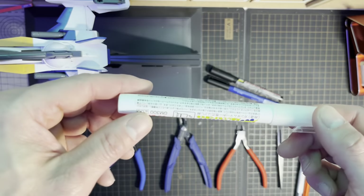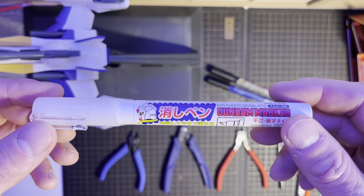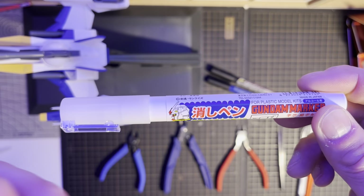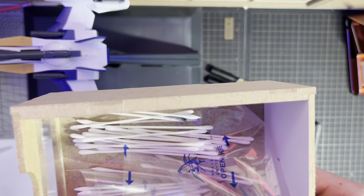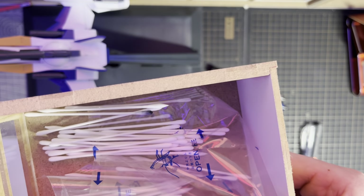Then you need the marker remover, or whatever you use to remove these kinds of inks, along with a cotton bud — which is also essential. I have cotton buds in all different sizes. If you need something that can get into small places, you use the pointy ones for that.